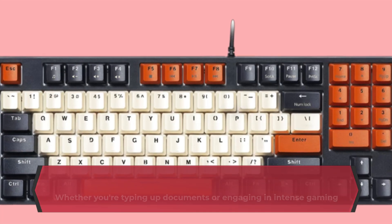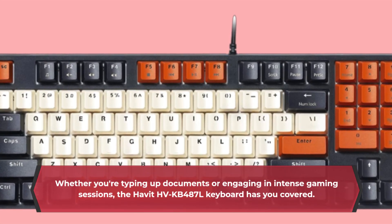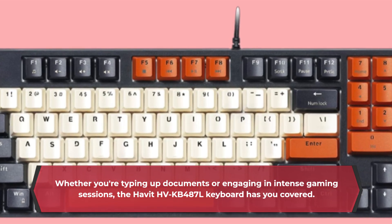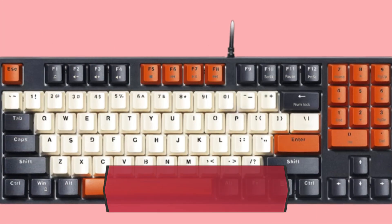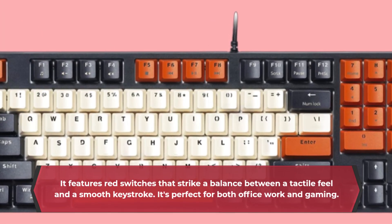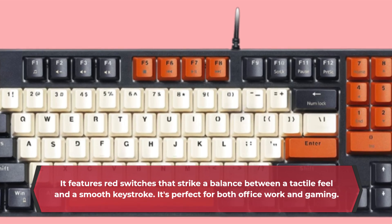Whether you're typing up documents or engaging in intense gaming sessions, the Havit HVKB487L Keyboard has you covered. It features red switches that strike a balance between a tactile feel and a smooth keystroke. It's perfect for both office work and gaming.